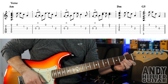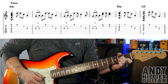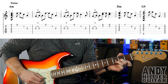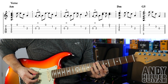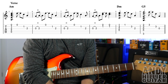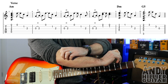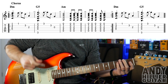So let's try the whole line of the verse. It goes back and plays the first part of the riff, just the first 2 bars, and then it goes back into the verse. And then after the verse goes round again, it's going to go to the chorus.